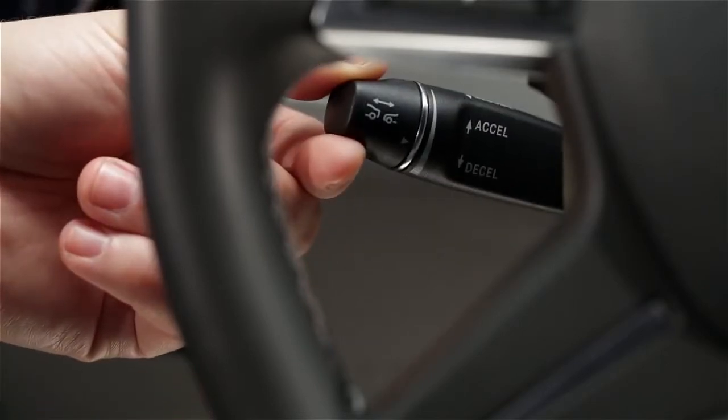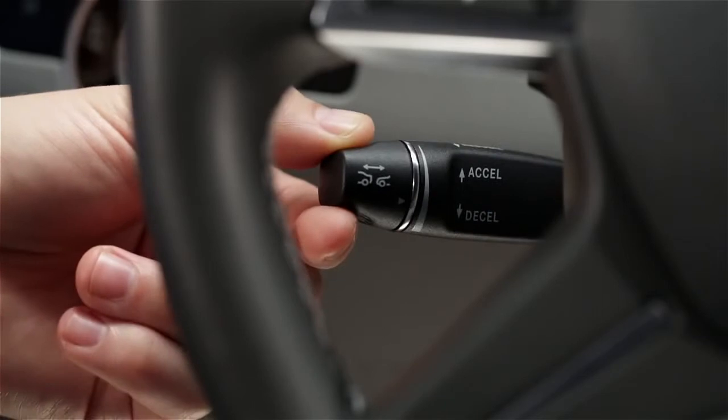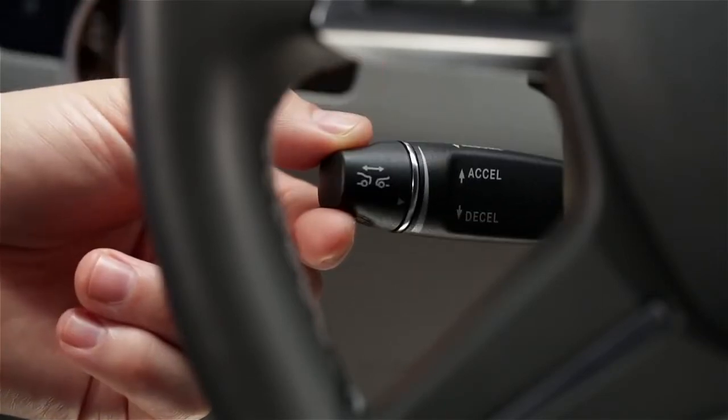Pushing it past the resistance point changes your setting to the next 5 mph increment, up or down. For example, if you're cruising at 57, pushing it up this way will increase your speed to an even 60.